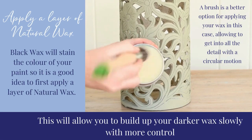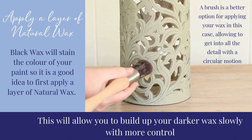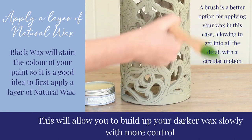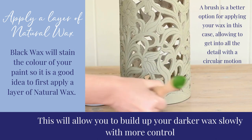First, apply a layer of natural wax. Black wax will stain the color of your paint, so it is a good idea to first apply a layer of natural wax. This will allow you to build up your darker wax slowly, with more control.